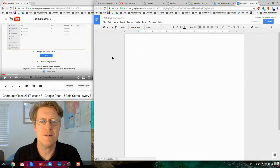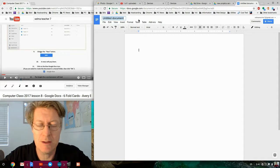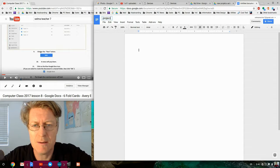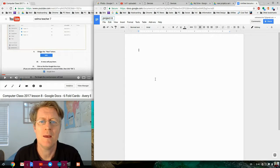Once it opens, the first thing we always do is give the document a name. Click in the corner where it says 'Untitled Document' — it should become highlighted in blue. Then type in the new name, such as 'Project 8' or whatever project you're working on. The video will tell you what to do. Click back into your document and you've renamed it, and can continue with the other steps.